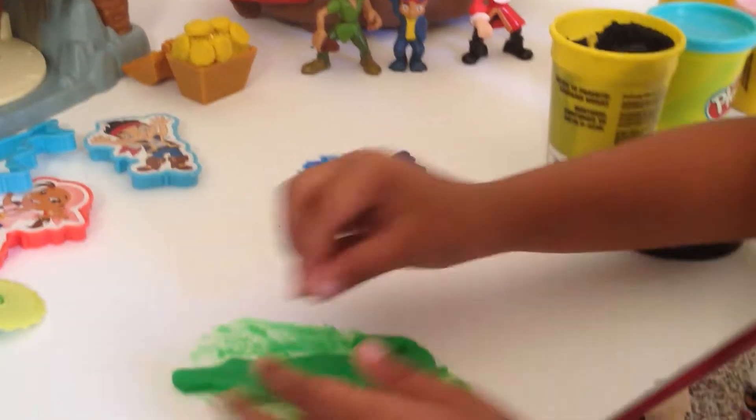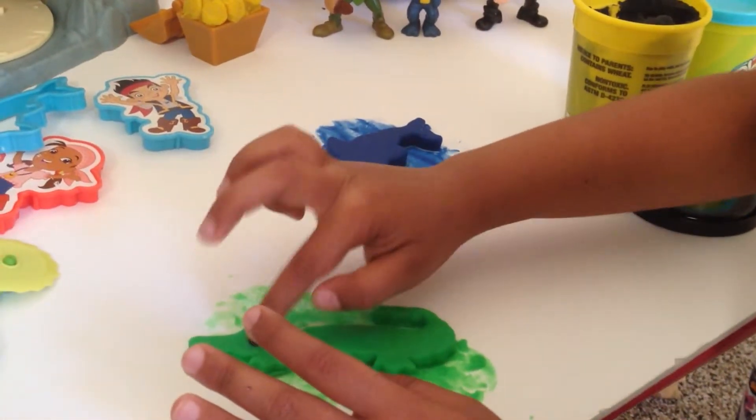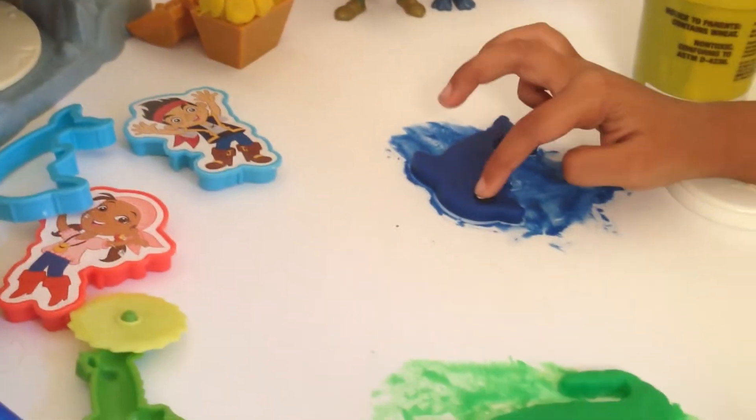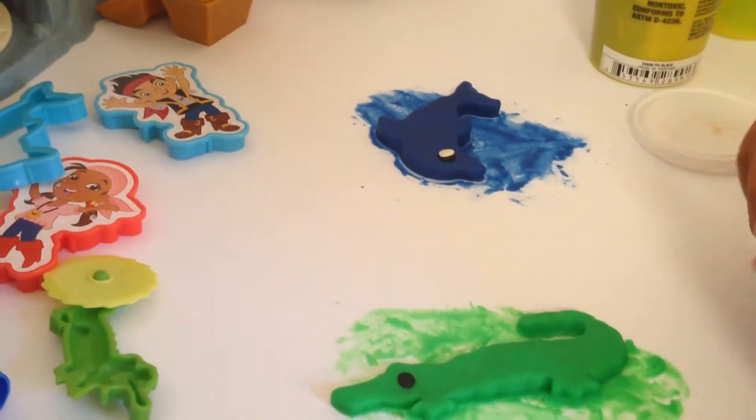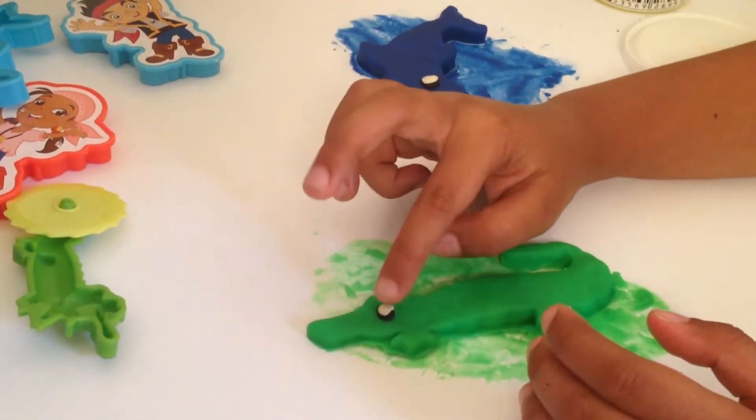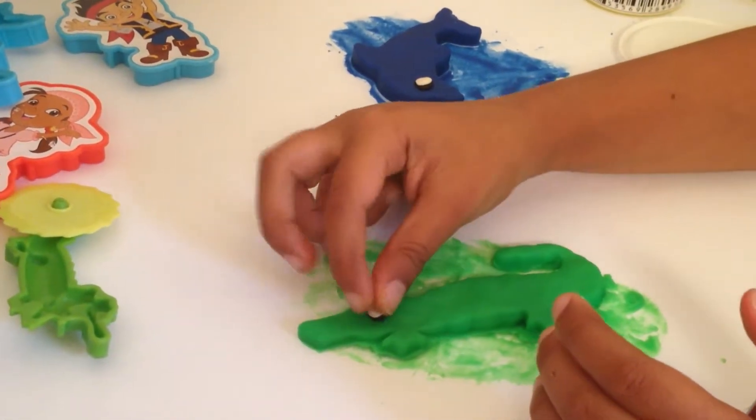This one goes here and this one goes here. Now I'm just going to put in two glitter eyes.